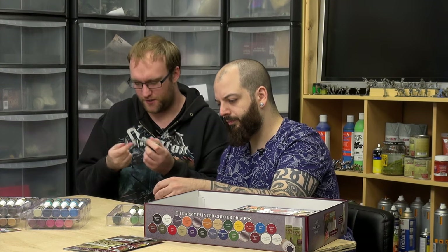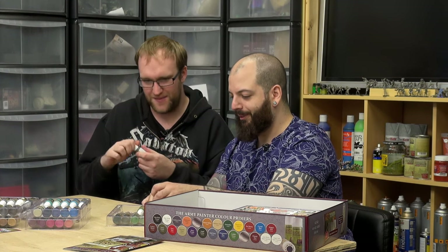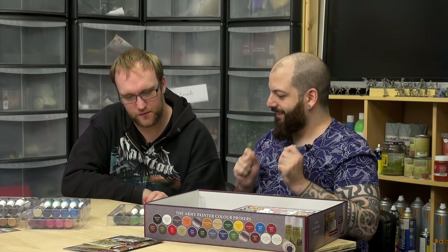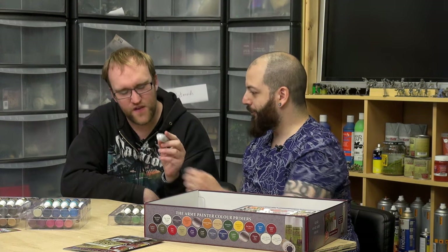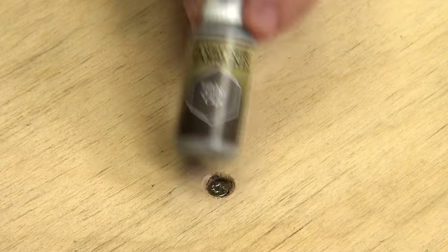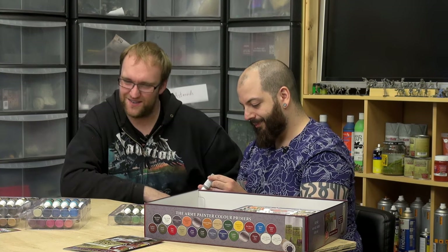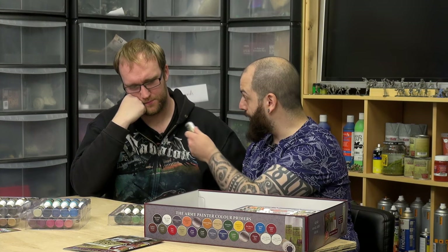This unboxing has taken a bit of a turn into us going, 'What colour would that be?' — 'Filthy Cape.' It's genuinely named Filthy Cape. It's very grey — a filthy grey-green, as a matter of fact. That's interesting for highlights for your tanks.